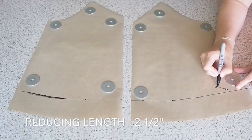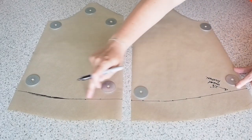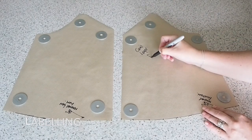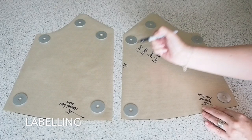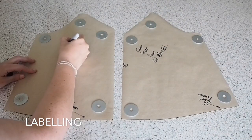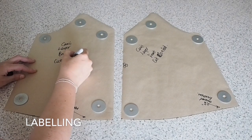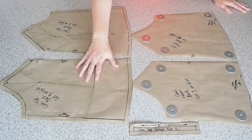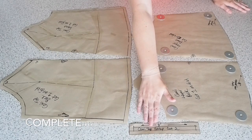So that's the front done — repeated the same step on the back, and just removing that bottom bit and labelling. So this is my layered piece — this is my front, I shall cut 1 on the fold, and the same for my back. And that is the total pattern complete. So I have my front, my back base, my layered front and back, and my strap.